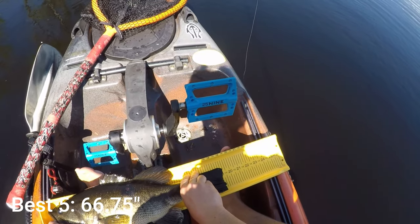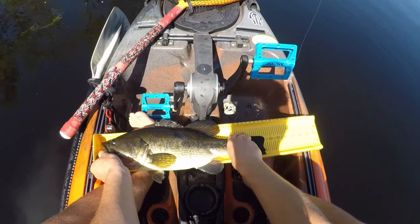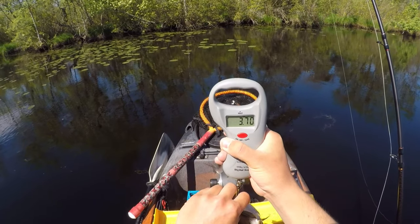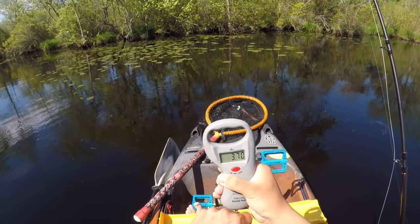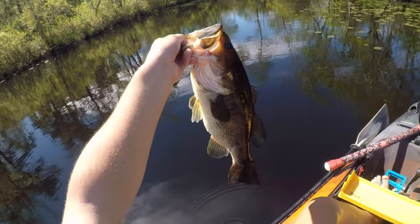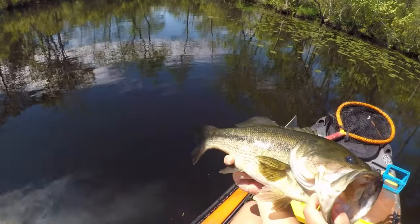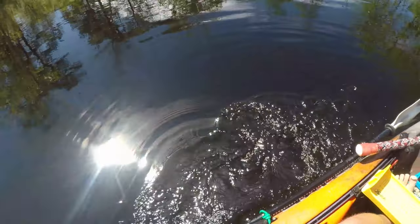Touching — oh yeah, 19 and a quarter. Let's get a weight on that one. It's 3.70 — she won't stop moving. So almost a four-pounder guys — that's three and three-quarter. That is a toad. Beautiful fish, 19 and a quarter. There she goes.